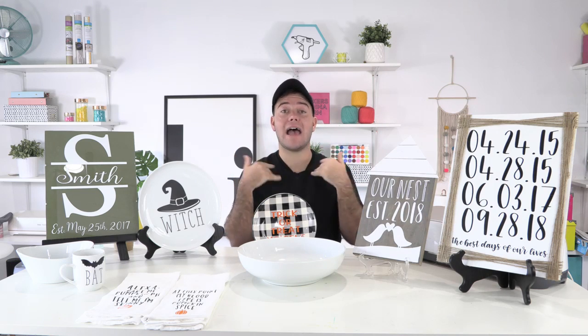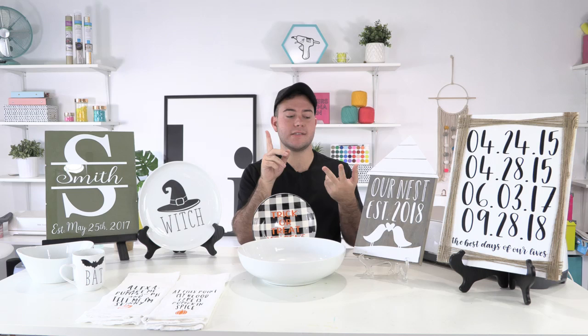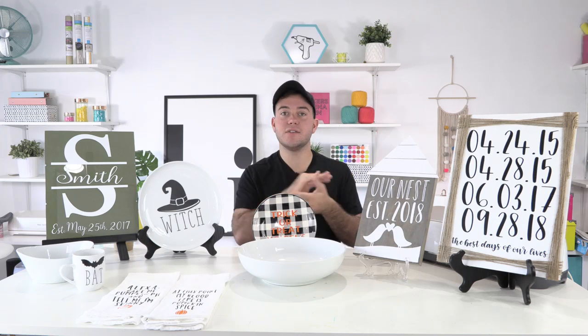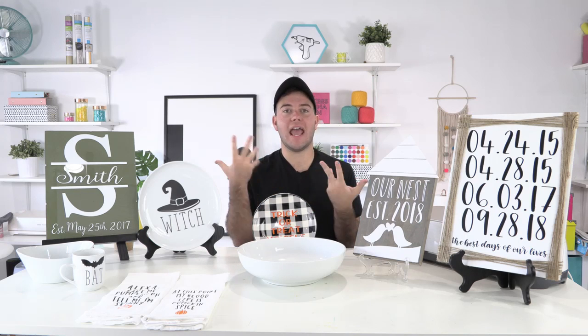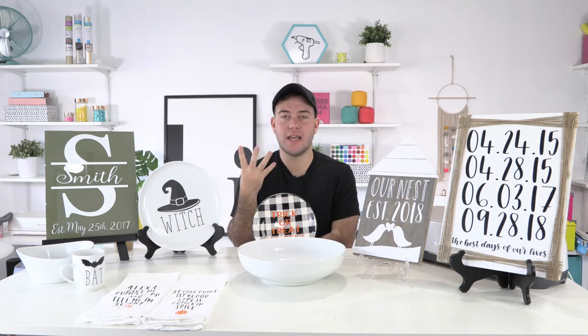I know Cricut Access has a ton of cut files, but when you're on a smaller, more intimate membership like ours, you actually see the cut files coming out and work with them. Cricut Access markets 70,000 files — it's a little overwhelming. How are you going to know what works together? With our membership you have the printable guides, so you can visualize what cut files you have access to even when you're not at your computer. With our membership, you also get to keep whatever you've downloaded — unlike Netflix or Cricut Access where you lose access when you cancel.